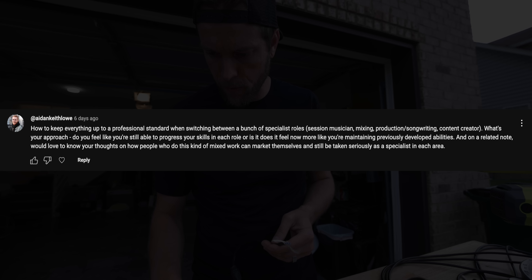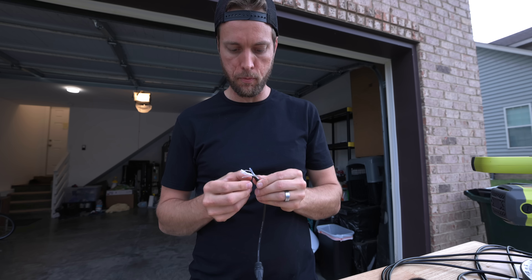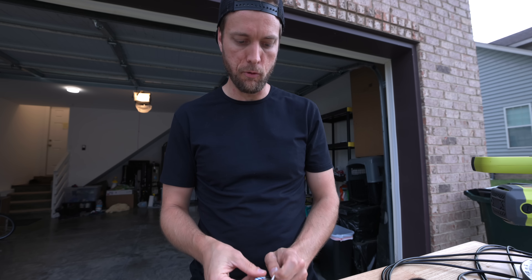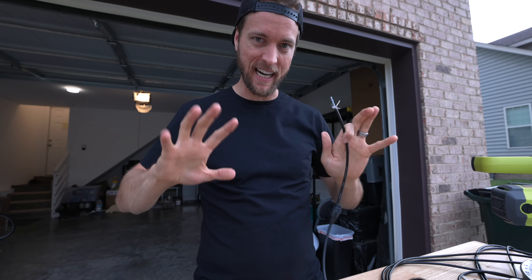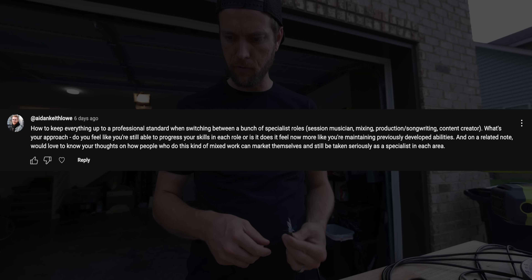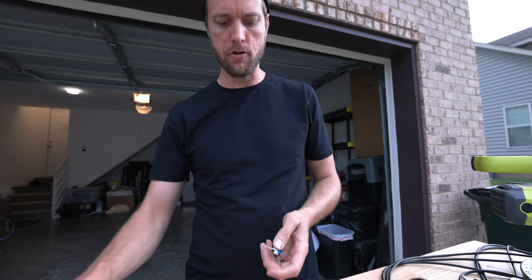From Aiden Keith Lowe: 'How to keep everything up to a professional standard when switching between a bunch of specialist roles?' The first part — how do you keep everything up to a professional standard? That's fairly simple: just do a good job. The way I operate has a lot to do with coming up at a commercial studio, starting at the bottom, where the studio had to be 'zeroed' every night — everything had to be put back to its original state, cleaned, restocked. I still apply that philosophy to my studio at home.